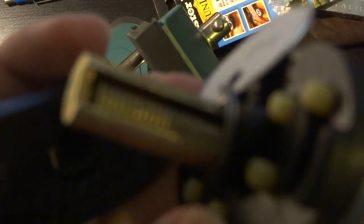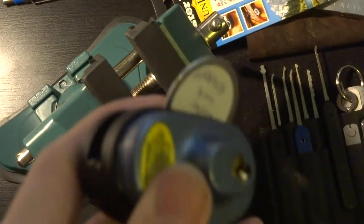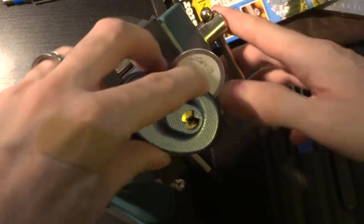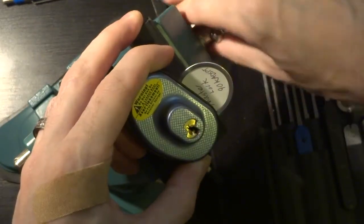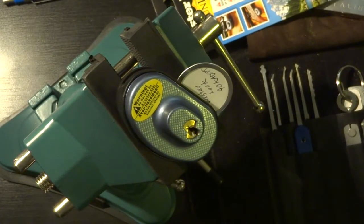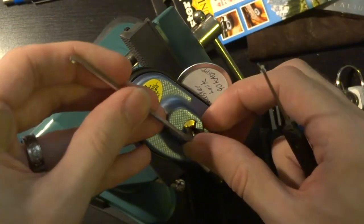This central bar rotates and has a sort of a scaling or ratcheting cut into it, so it just slips back together like that. Let's get this locked up in the vise and try to pick it, because this thing only has about four pins in it and despite the designation it doesn't really seem to have any security pins.